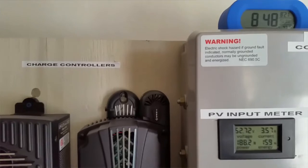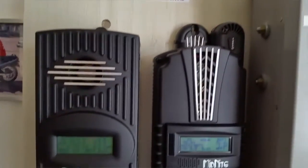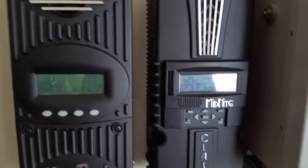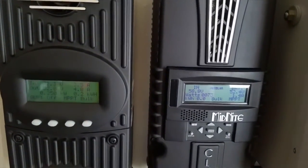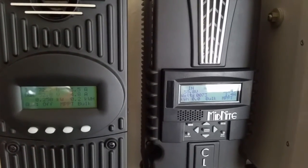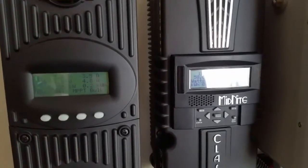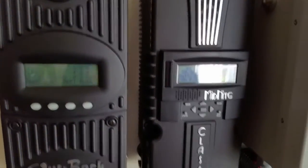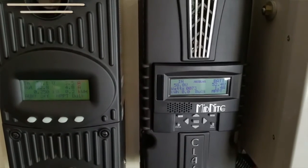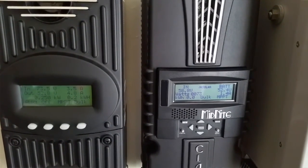Right here it's 8:48 a.m. in the morning. These guys are pushing power right now. If you haven't subscribed yet, I encourage you to subscribe. This is JW Solar USA. Thanks for watching, and God bless. Happy Sunday. Be safe now. Bye-bye. This is the power we're making right now.